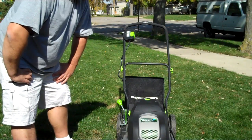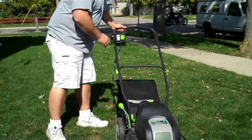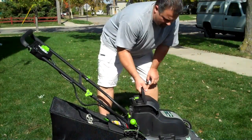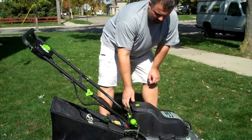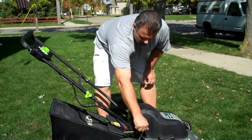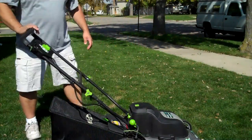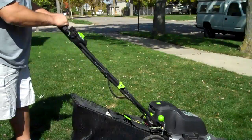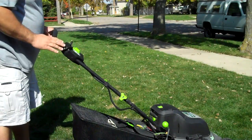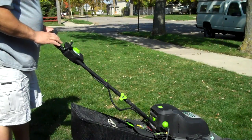It's rechargeable and here's the battery. You can pull that out and recharge it on the bench, or just leave it there and plug it in here. That's your adjustment for your height. Bag, of course. It's got a little key — just stick it in like that and away we go.